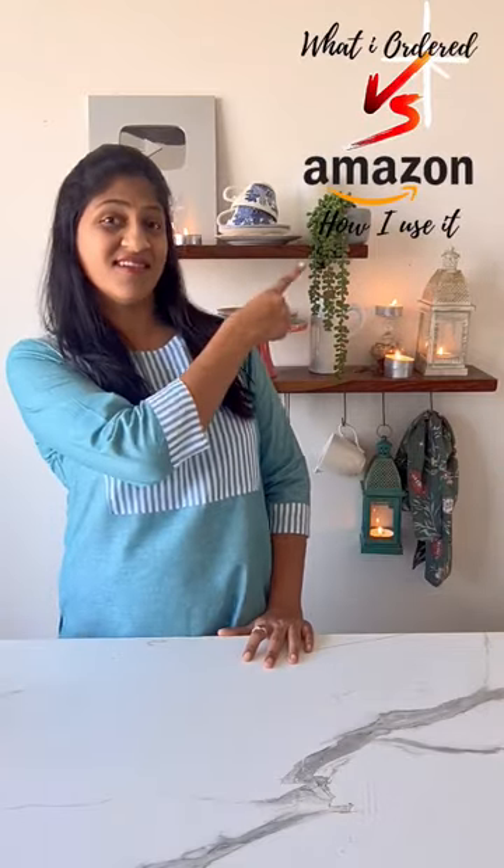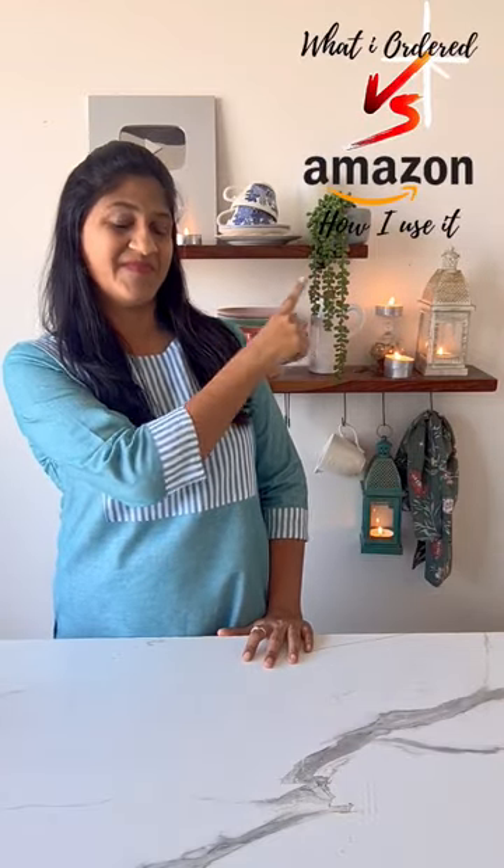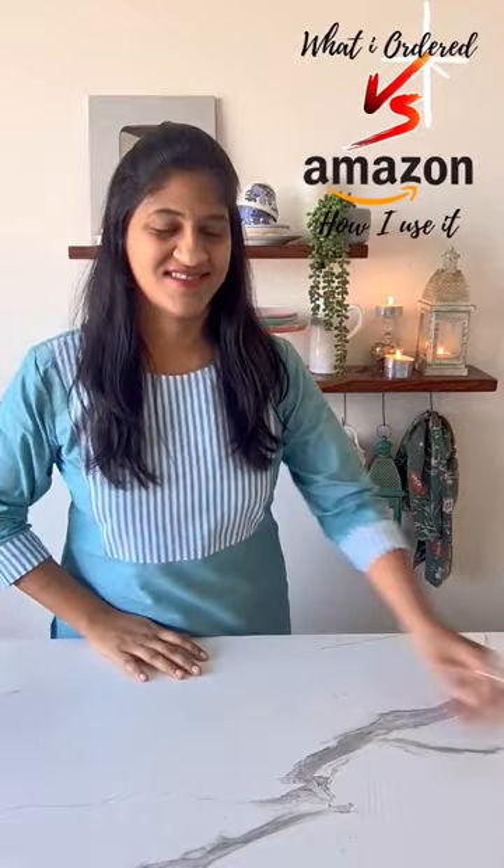Hey Bakers, so here is episode 2 of what I got on Amazon and how I use it. Come let me show you, but quick disclaimer — this is not a sponsored post. So here it is.